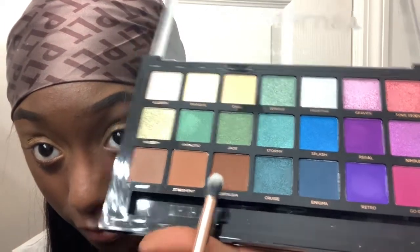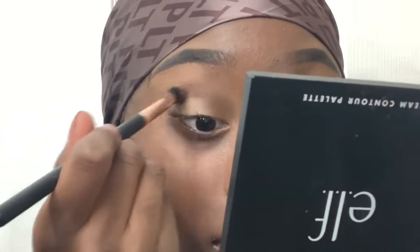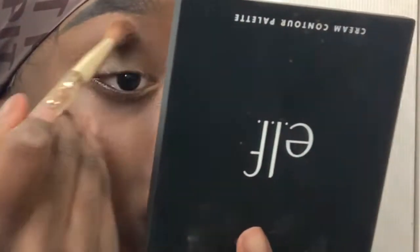Now I'm going to blend this out because Maybelline never let me down. I'm going to go in with a shade — I'm not sure what it's called — using this brush right here, going into my Maybelline Lemonade Craze palette with the shade Sweet Tea. I think I'm going to go in with Majesty as well.